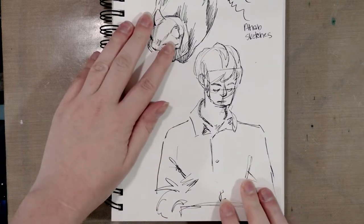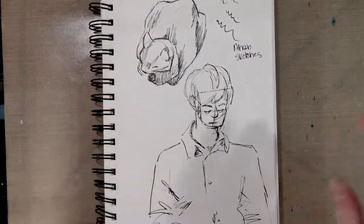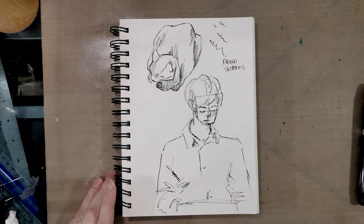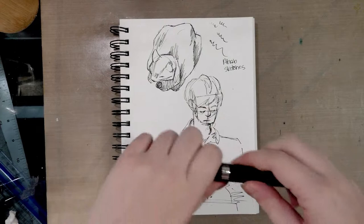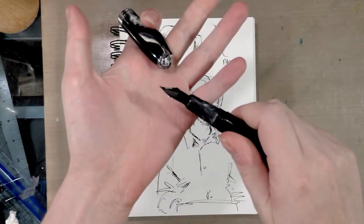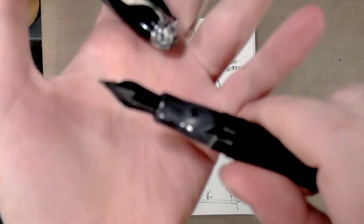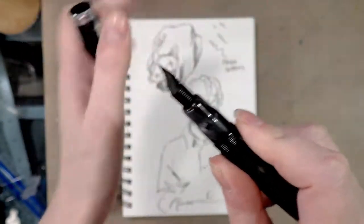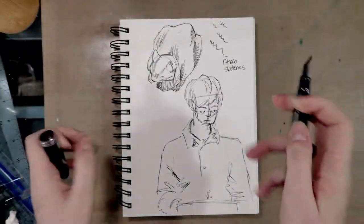Here are a couple of sketches I've already done with the Ahab — just little doodles from life. One thing I immediately noticed is that due to the size of the nib, even though there is a fairly large ebonite feed — and the feed, for those of you who are not familiar with fountain pens, is what makes sure the ink gets to the end of the pen.